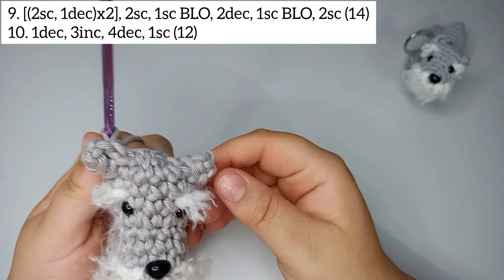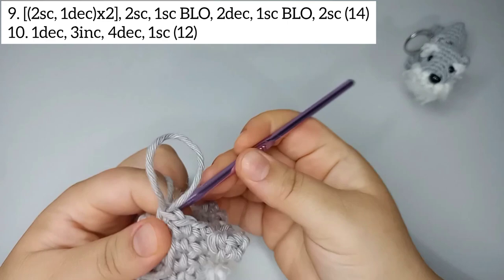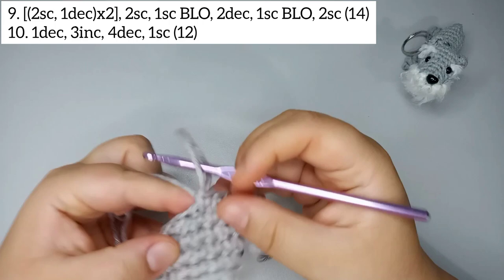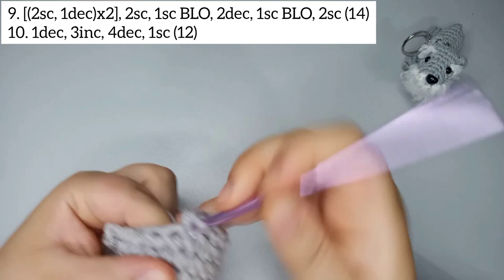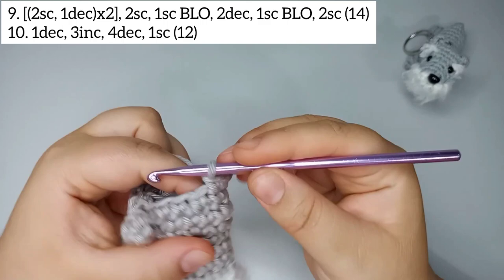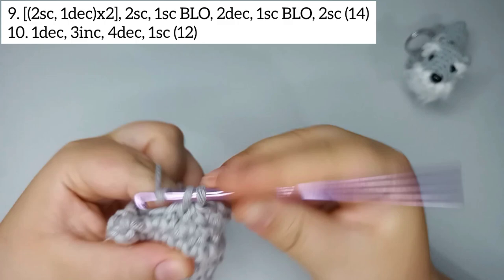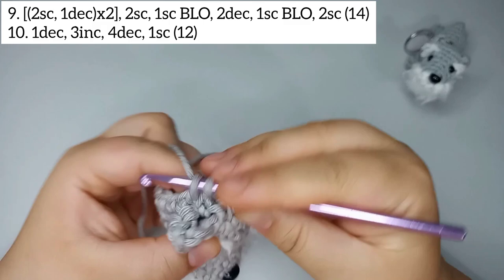For round number 10, start by doing 1 decrease. Then increase 3 times: 2 single crochets, one increase — 3 times. Now decrease 4 times. Then do 1 single crochet. Round 10 finishes with 12 stitches.